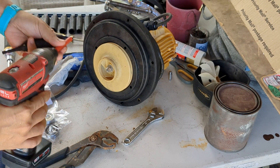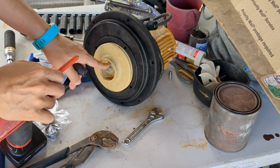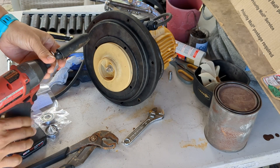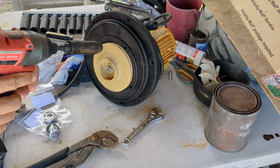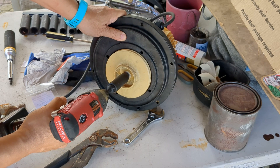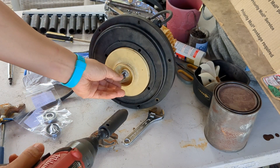If you recall from the previous episodes, the inner bolt here is not countersunk — it's got a reverse threading, so it's reverse threaded. So we've got to go at it as if we were putting it on in order to take it out.